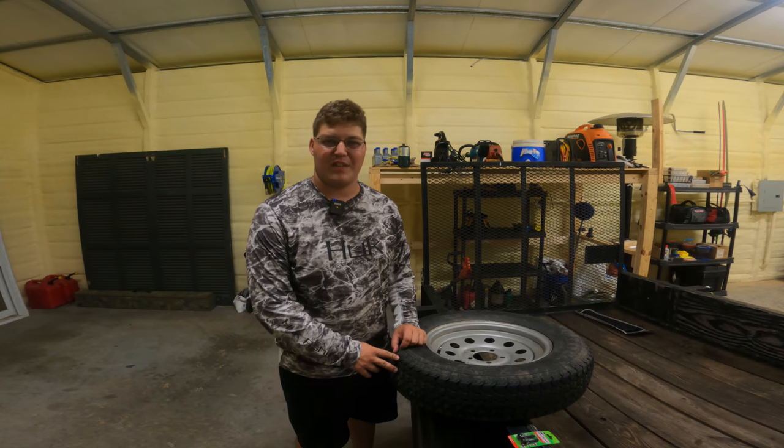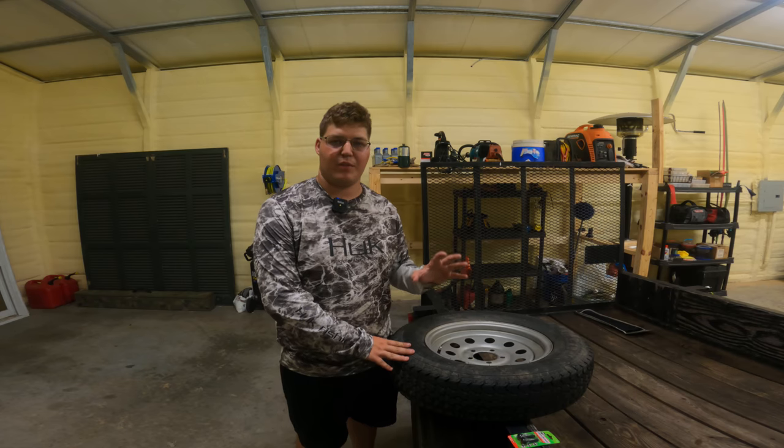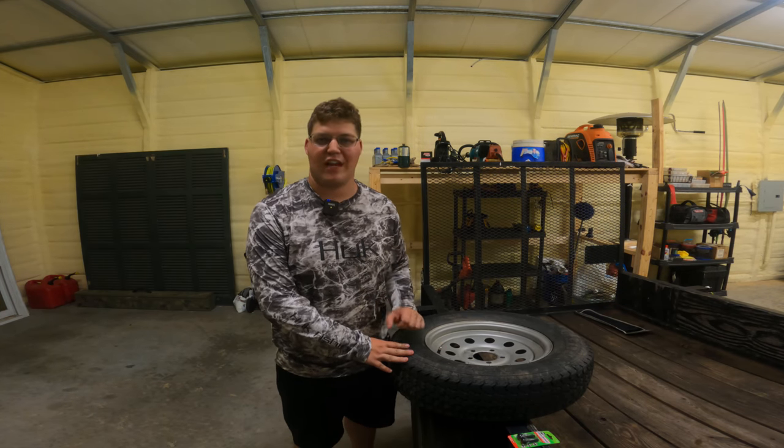Hey guys, welcome back to another video. Today we're going to be doing something a bit different — I'm going to show you how to evaluate whether you have a bad valve stem on your tire, as well as how to change it.